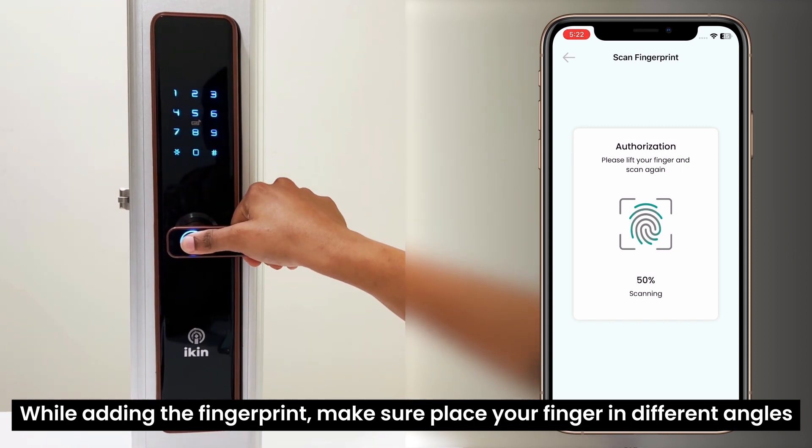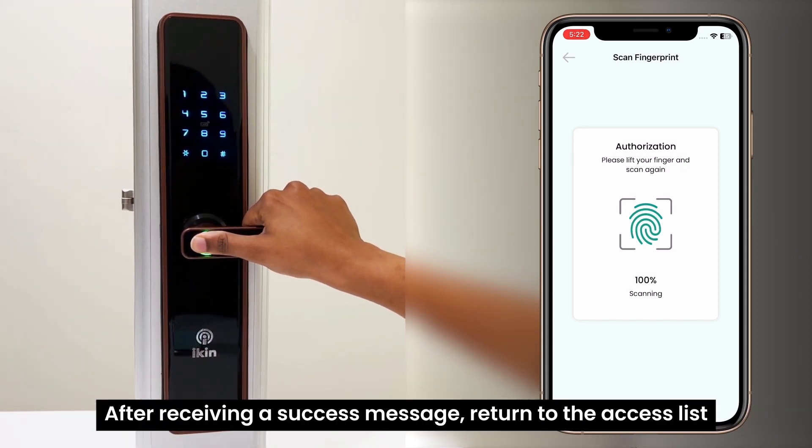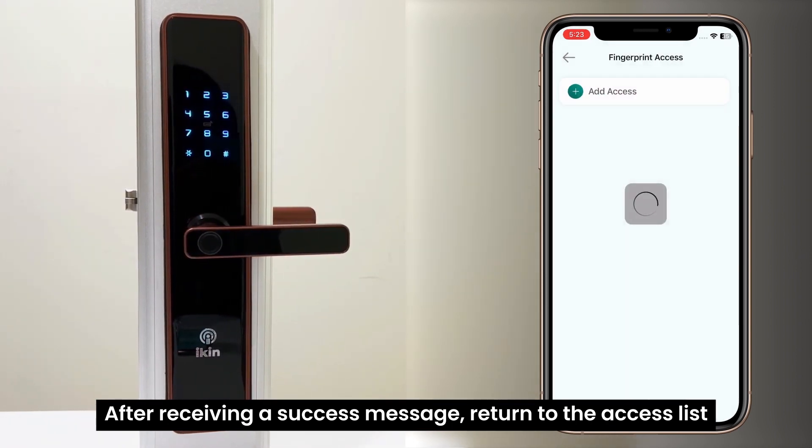While adding the fingerprint, make sure to place your finger in different angles. After receiving a success message, return to the access list.